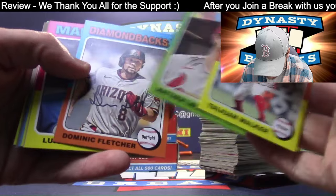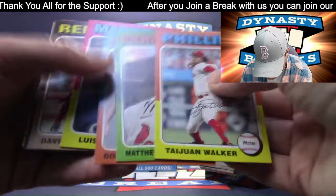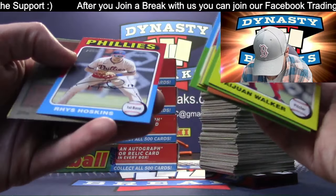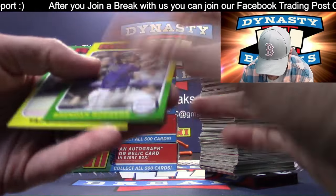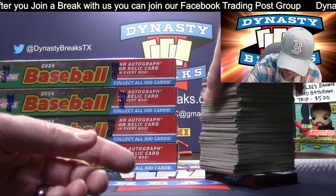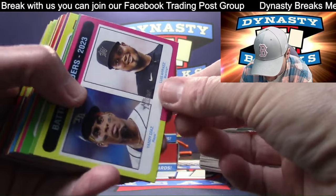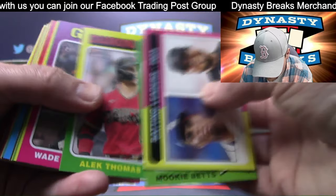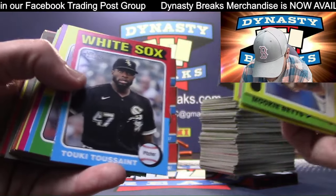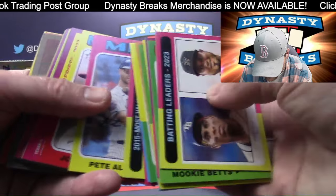I'm stacking the short prints and the whites all together - they'll sort with your regular cards but you'll kind of know what they are. Rhys Hoskins, my guy. Short print Brendan Rodgers. SPs are one in every three packs, which means you're going to get about eight of them - according to my Texas math. Mike Trout. Tukey - Tukey's still around, I haven't seen a Tukey card in a while.